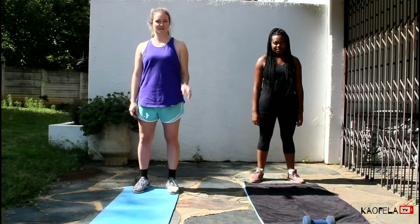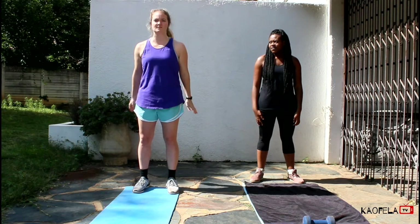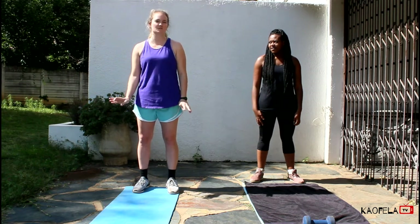So we're first going to start with the warm-up. We're going to do three exercises: inchworm, and then we're going to do air squats, and then we're going to do high knees.